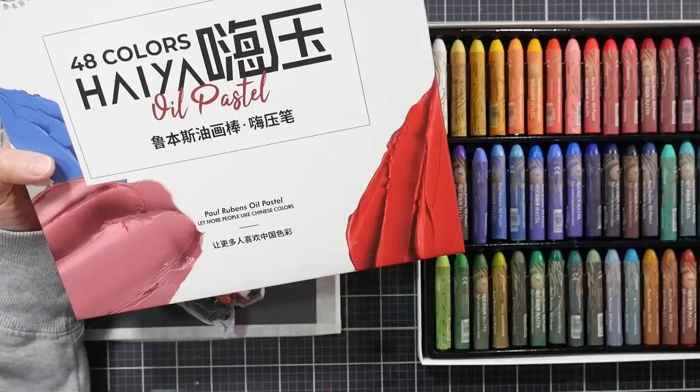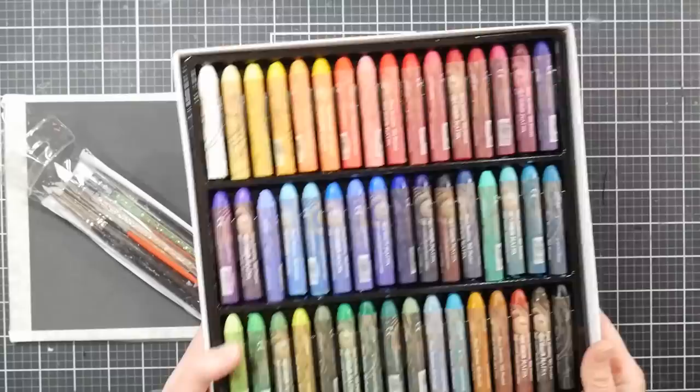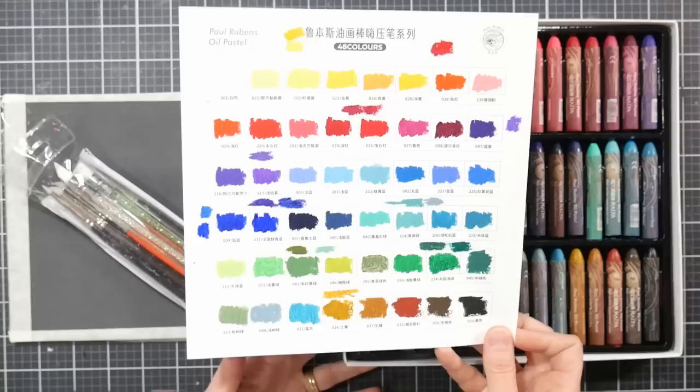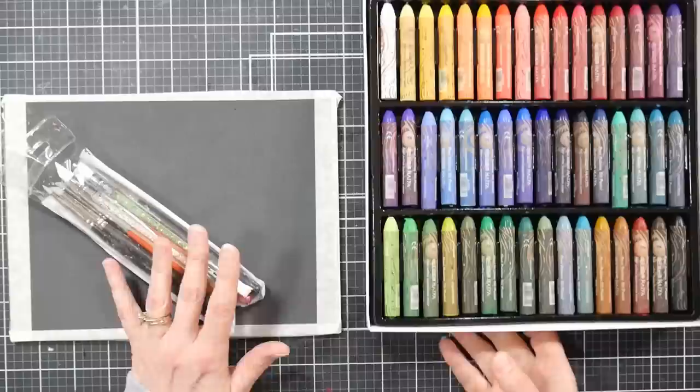Hi there, Lindsay here, the Frugal Crafter. Today we're going to do an oil pastel project. I'm going to be using the new 48-color set from Paul Rubens — this is the Hyaya oil pastel set. They are new; I believe they'll be coming out with larger sets, but this is the set of 48 that's available now on Amazon. I plan on having a review on these, and we'll get a pretty good feeling on how they work while we're doing our painting today.